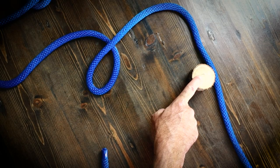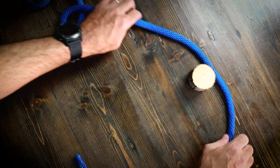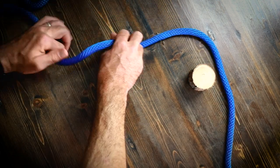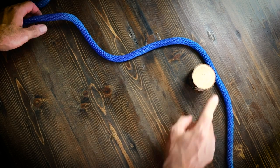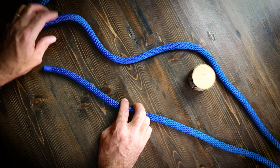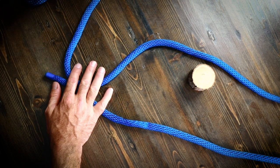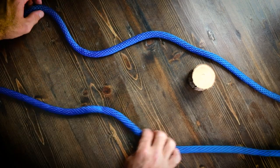Now almost always you're going to be tying around something — this could be a grommet, a hole here, this could be a log or something. So let's just use this for demonstration purposes. You have right here your leading end and then this is your standing end, so this is tied back to something else. We'll just drop it off the table so we don't get confused.